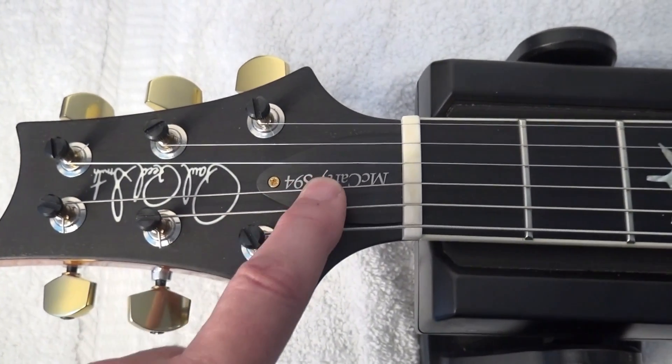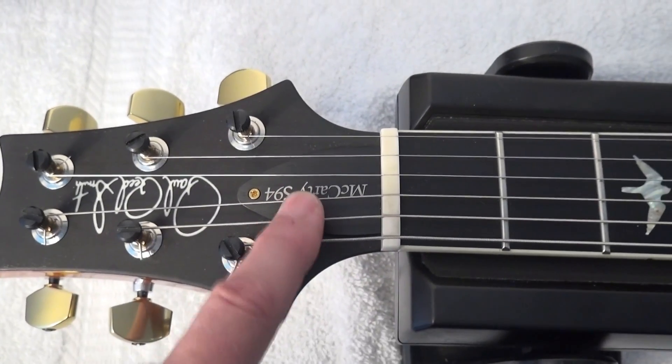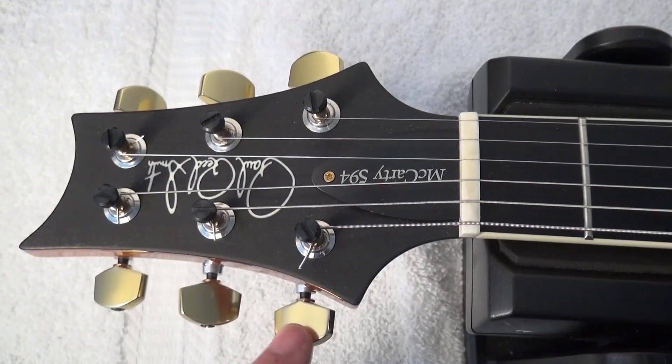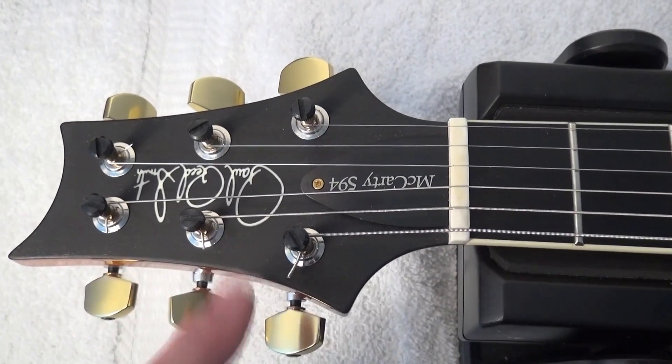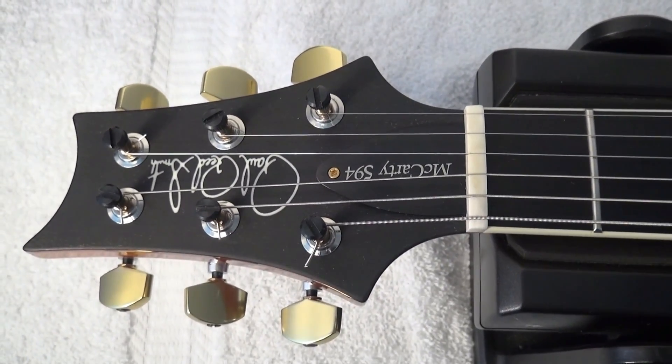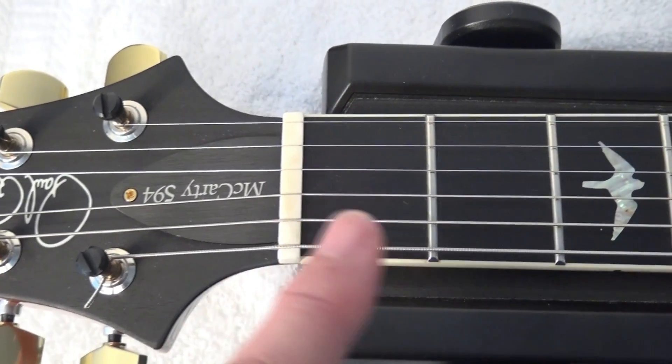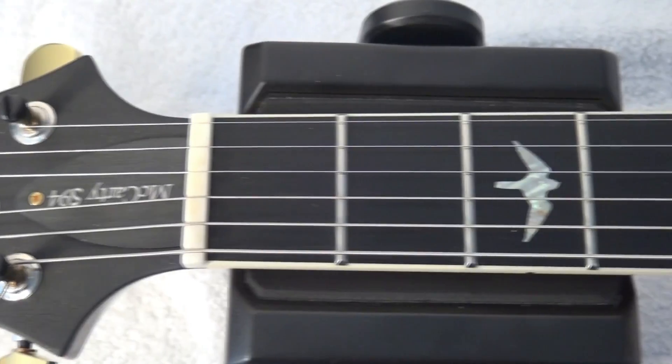This is what we are going to replace — the truss rod cover. The locking tuners are the last generation locking tuners. We will take a look at them when we see the back of the guitar. The nut is bone, like in all the 594s.